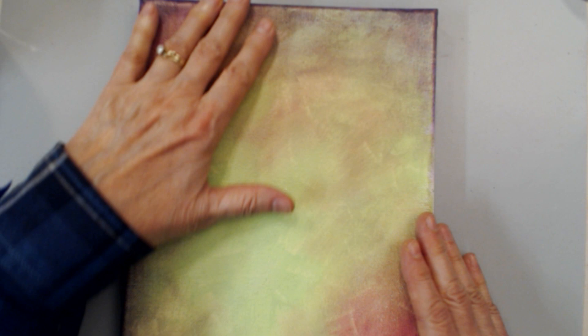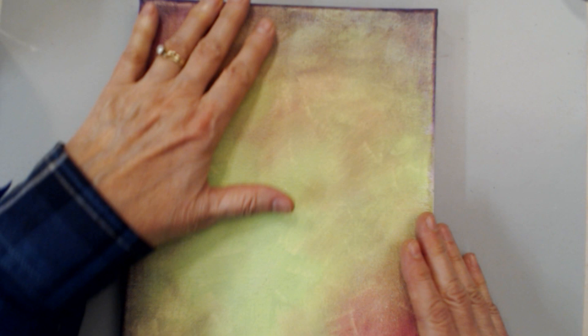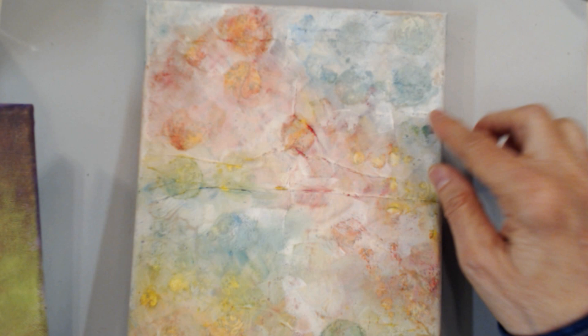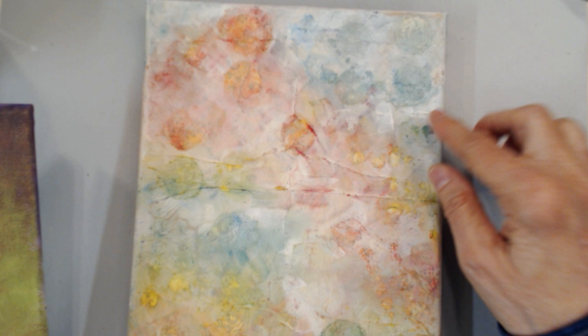If you put Gesso on a canvas like this — this one has white Gesso on it with a background going on — the Gesso will allow your paint to go further. It won't allow your paint to soak down into that canvas. Both of these examples have Gesso under the background, and I've also used Gesso on top to blend the colors together. That works really well to extend your paint and help it go further.